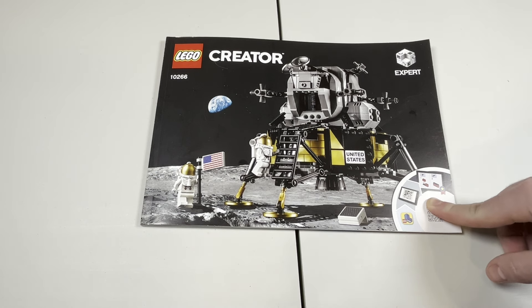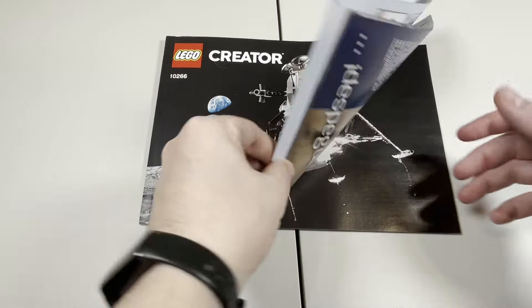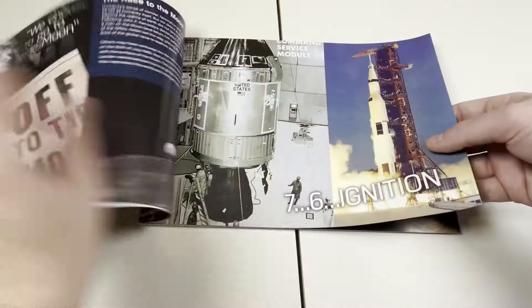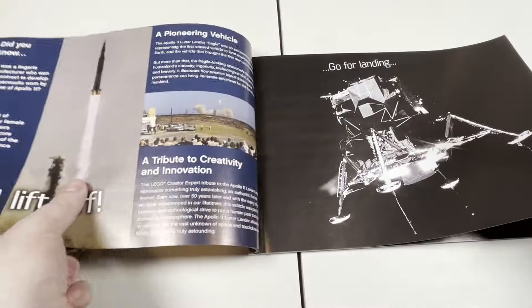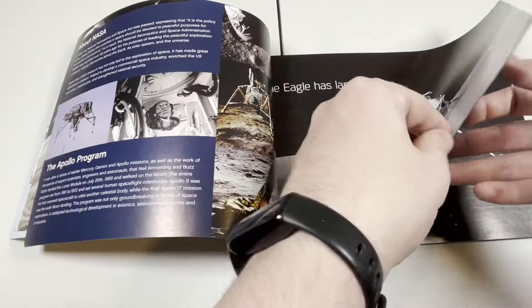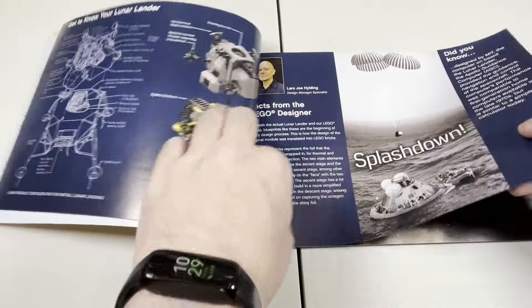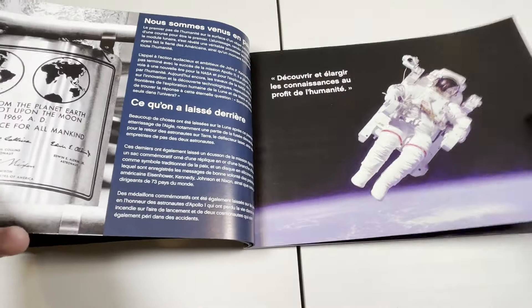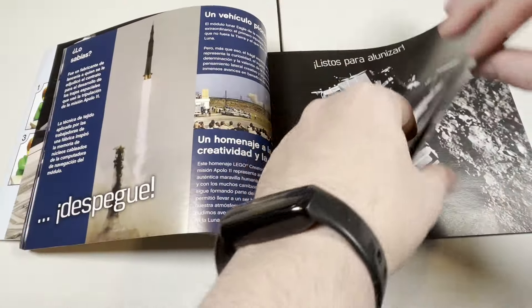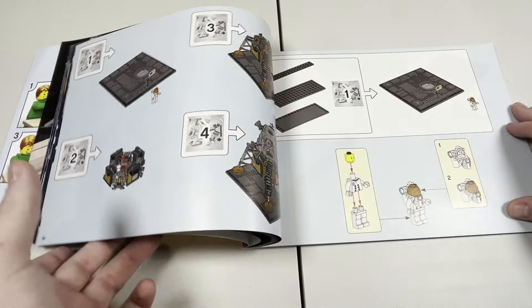It doesn't take away anything from the building experience — it's just the cover of a manual — but it just looks so much better. What's nice about this set is that even though it's not a UCS set, it has a lot of great information on the Apollo 11 mission, moon landing, etc. I assume it was made in conjunction with NASA. All this information just looks pretty awesome overall, and there's so much information in different languages as well, before you get into the actual building process.